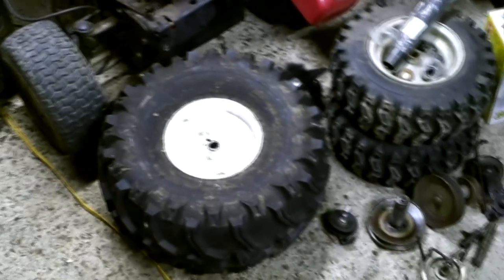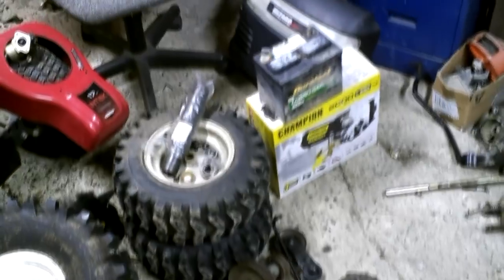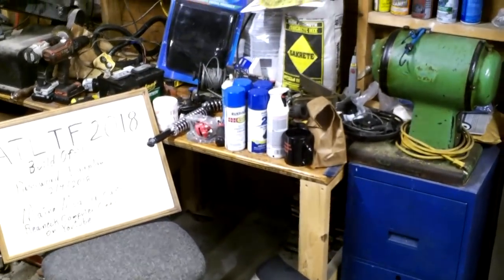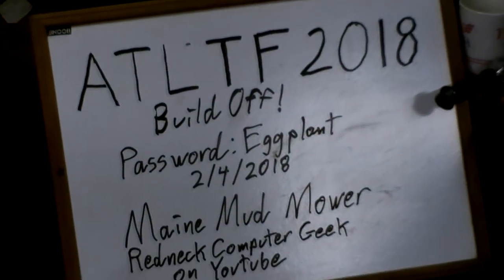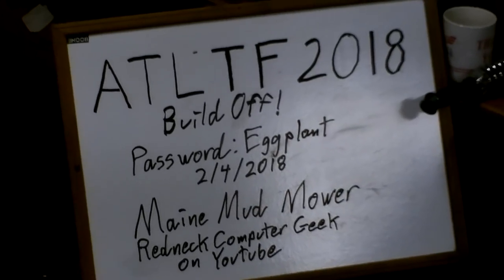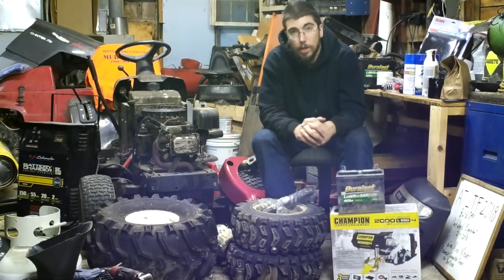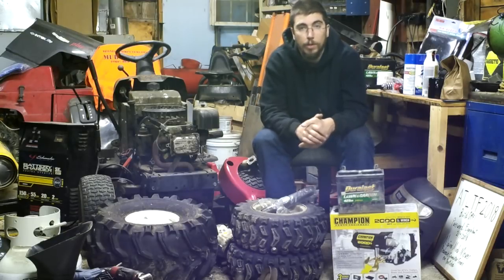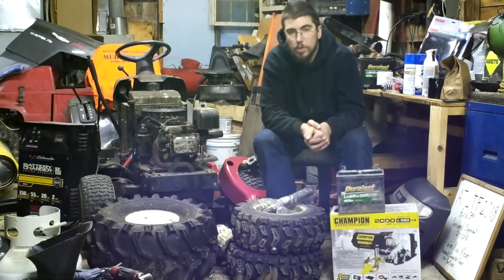The AYP chassis I picked up happens to be basically a sister design to the LT 1000, but the thing about this is it's a side-shift chassis. I haven't been able to get a hold of a side-shift yet. One of my major concerns is whether the 22-inch Bear Claws are going to fit in underneath that chassis setup. The other thing about this Wizard is it's running a Spicer in the rear end.